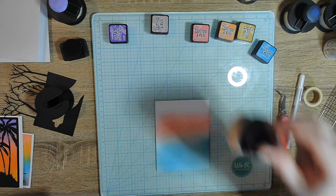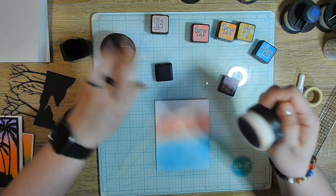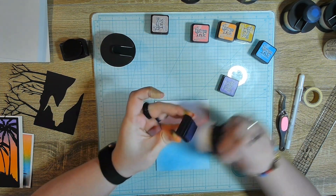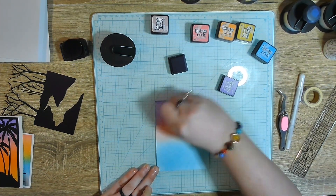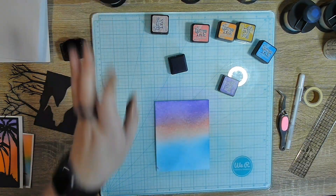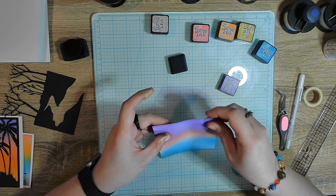I lost my cleaner, so I have to find that. We're just going to go right into this dark wilted violet. Purple is my favorite color, so if I can use purple, I will always use purple. Whenever I can use it, I do.